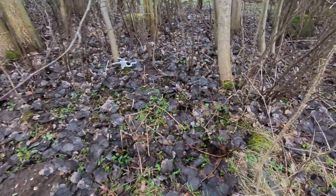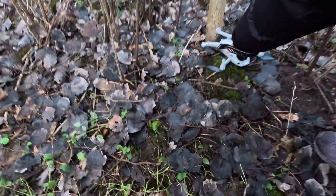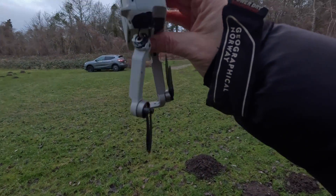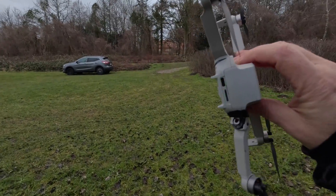Oh no! God damn it! So that's the first one. That was a pretty bad hit. There's no chance that we will be flying with that one today.